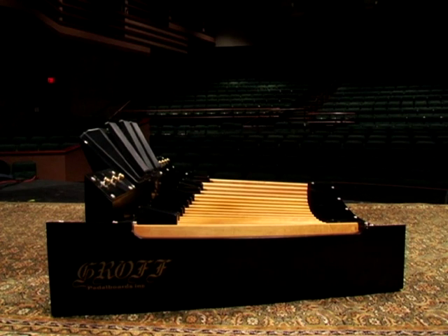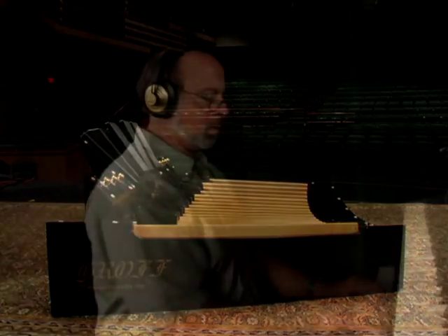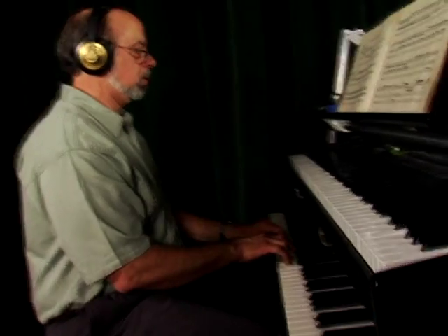Hello, my name is Warren Groff. I grew up as a third generation piano technician restoring grand pianos in my father's shop, and I took many years of piano and organ lessons. I also took electronics courses throughout high school, and at the University of Colorado I majored in electrical engineering and music.